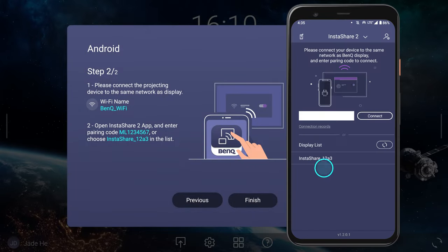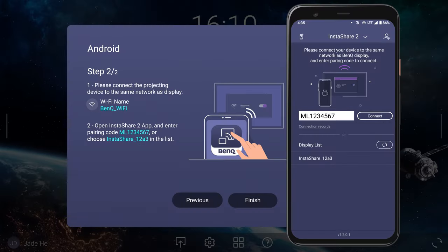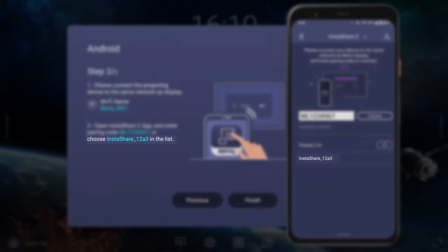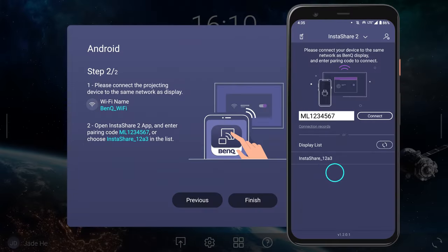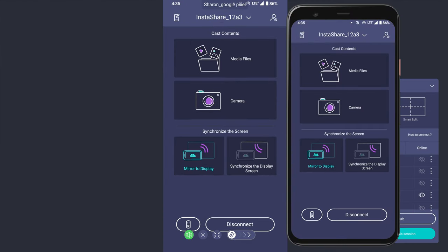Launch the InstaShare 2 app on your device and either enter the pairing code shown on the display or select the display name from the list. Now tap Mirror to Display to start sharing.